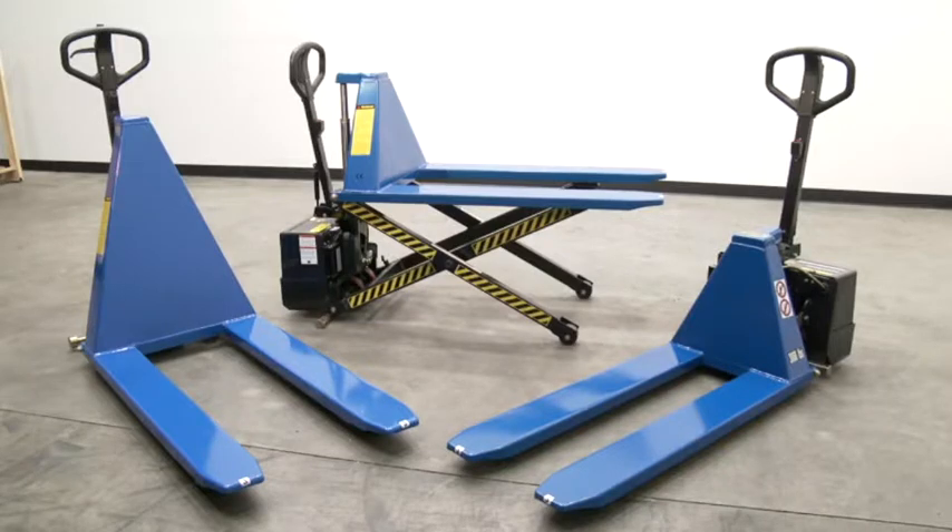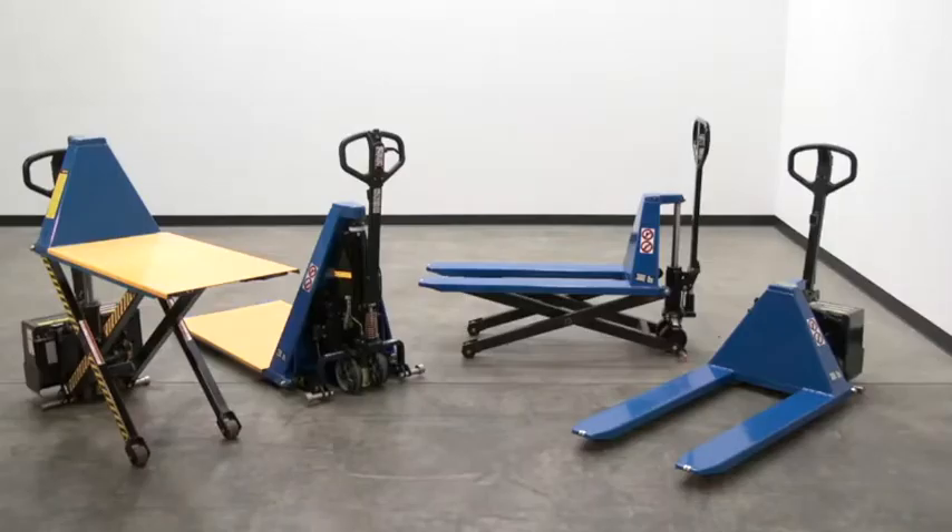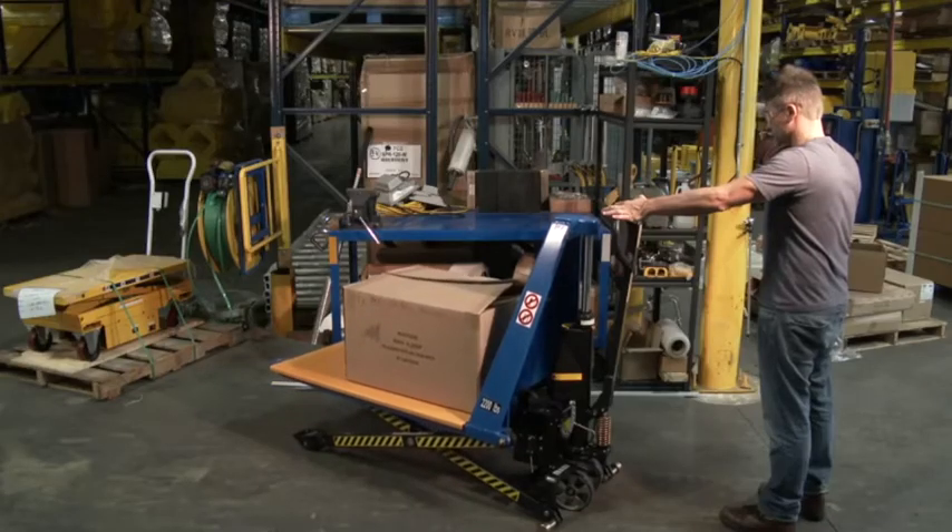The heavy-duty tote lifter is designed to lift open bottom skids, boxes, and baskets. This unit has a low center of gravity and excellent maneuverability because of its pallet jack style fifth wheel design. The capacity is 3,000 pounds.